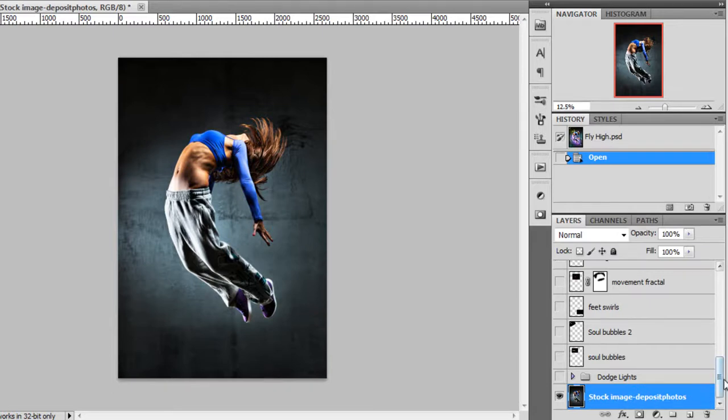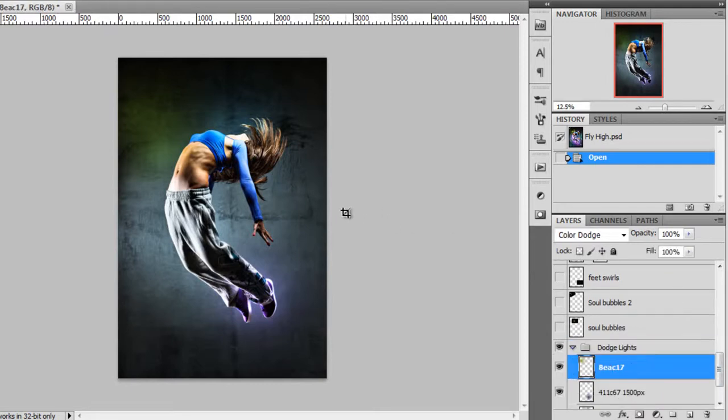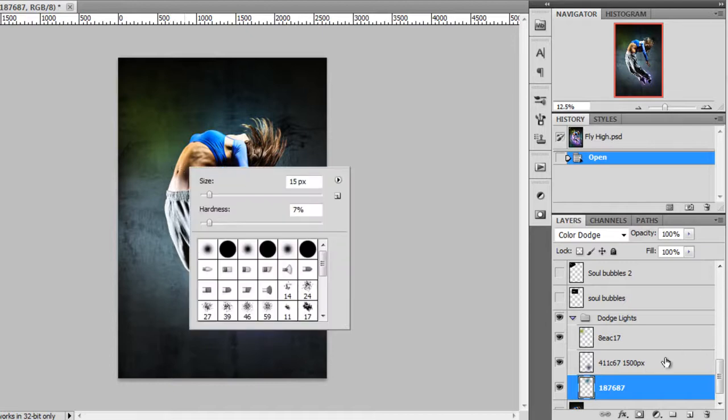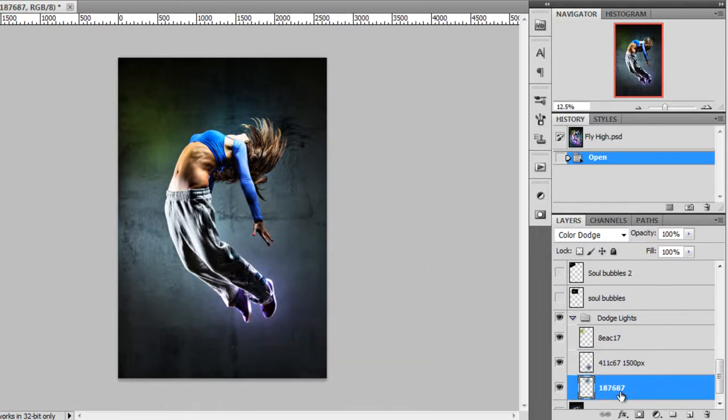This is the stock image I used. The first thing I did was start adding the first light effects — that's the first thing I do whenever I work on this kind of artwork. I made a group called Dodge Lights because that's the blend mode I use for these lights. The blend mode is Color Dodge. When I make this kind of light, I get a really big brush — in this case it's 1500 pixels — and I choose my colors, which you can see the values of here.